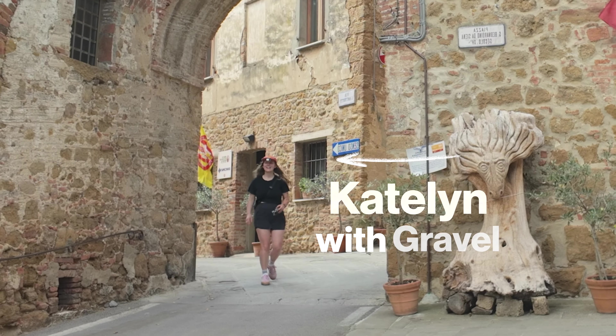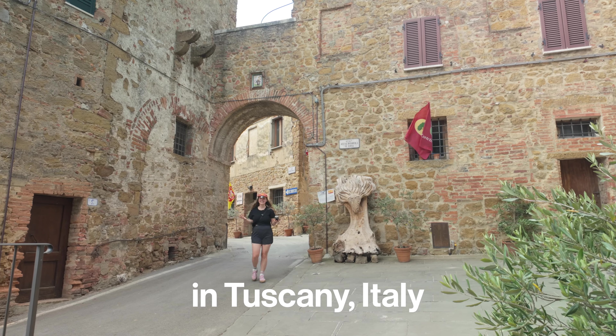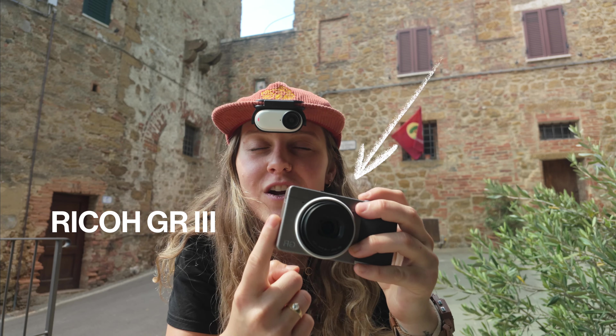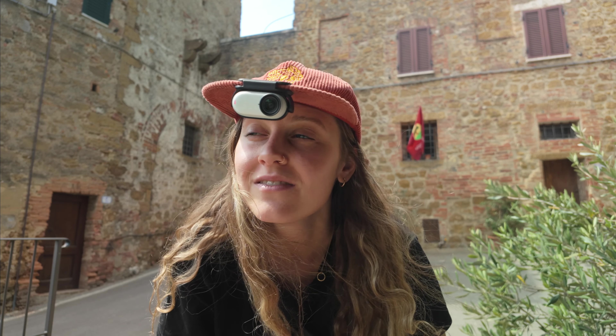Hey guys, Caitlin's Gravel here, and today we are actually in a tiny little village town in Tuscany, Italy. Today we're going to be filming a POV video with the Insta360 GO 3S and the Ricoh GR3 as we walk around and get some photos of this amazing little town. So, let's do it.